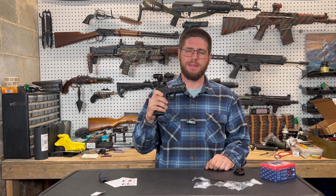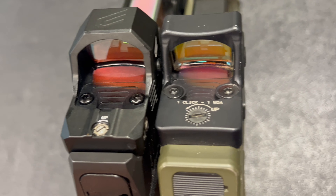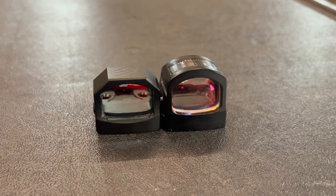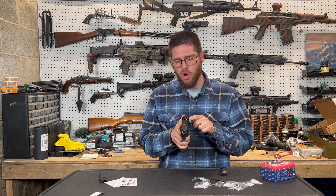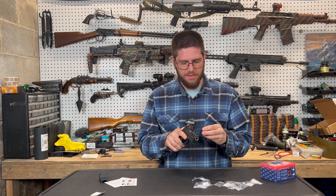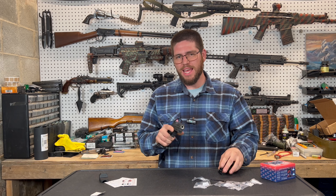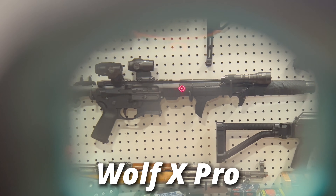First impressions and basic overview. You got the Siley Wolf X Pro. It's got the RMR footprint, it's got a side-loaded battery, and it's the same size as my Holosun 507C. It's almost completely identical, other than the fact that the hood over your glass is a little slimmer. It actually looks better than the 507C from Holosun — it also looks better than the RMR. Aesthetics don't matter, but they do matter. Aesthetics look good.